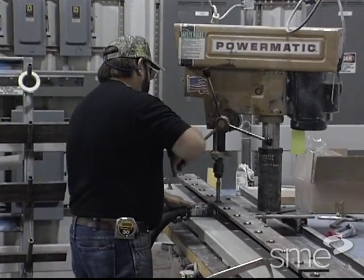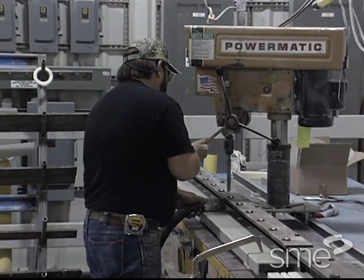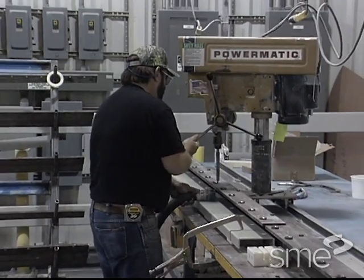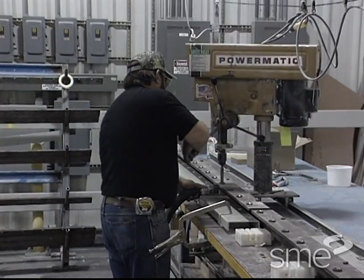Drill speed for drilling polymer matrix composites ranges from 2,000 to 25,000 rotations per minute, and feed rates range from two thousandths to five thousandths inches, or five hundredths to thirteen hundredths millimeters per revolution.